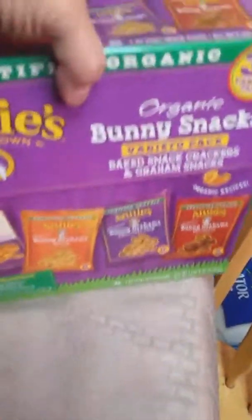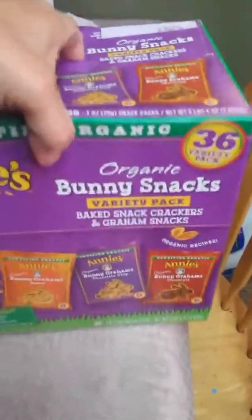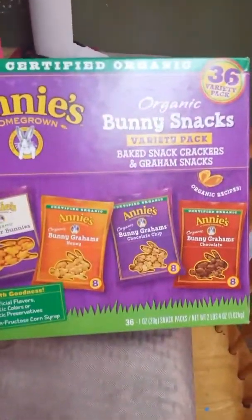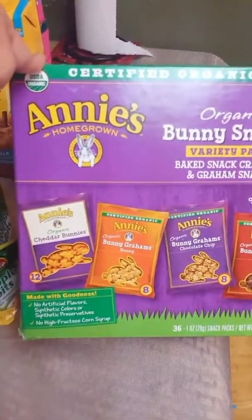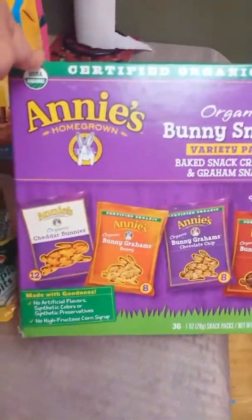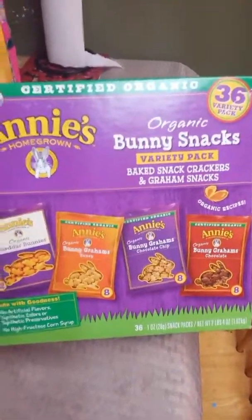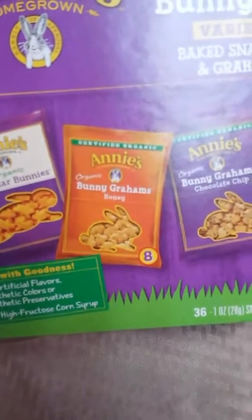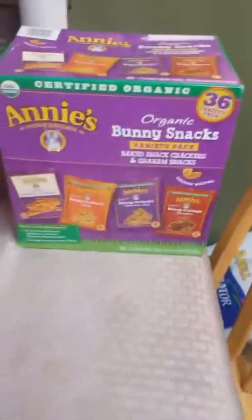I found a really good find — Annie's Homegrown certified organic cookies and crackers. If you know Annie's organic, these are really expensive, but this 36-count pack was only $5.99, which is a great deal compared to other brands at $7.99 to $8.99. Inside you get 12 organic cheddar bunnies, 8 honey bunny grams, 8 chocolate chip bunny grams, and 8 chocolate bunny grams. These will be part of our lunches and snacks.